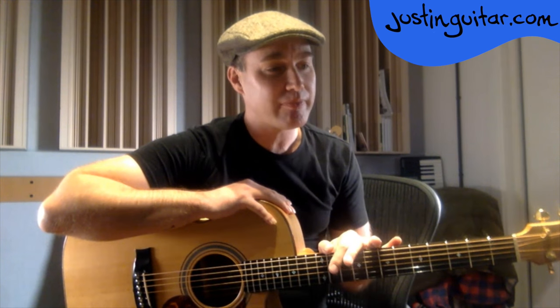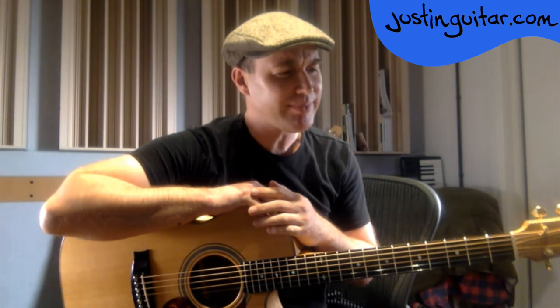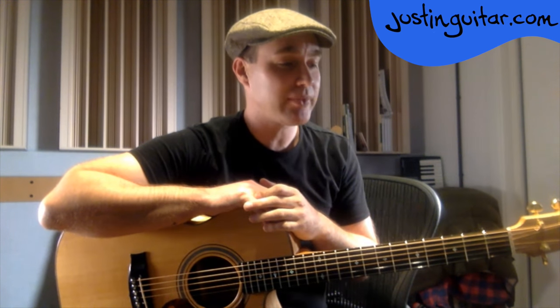If somebody says 'I want to learn to play guitar for the first time, what do you recommend?' — I recommend an electric guitar. You tend to get a bit more bang for your buck with electric guitar. It's a little bit more difficult for a manufacturer to make an acoustic guitar, so budget acoustic guitars are usually quite difficult to play and don't sound so good.